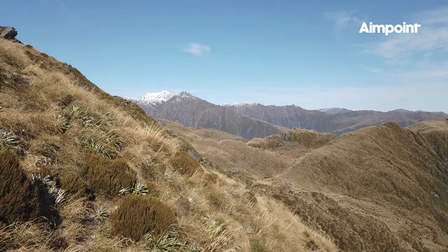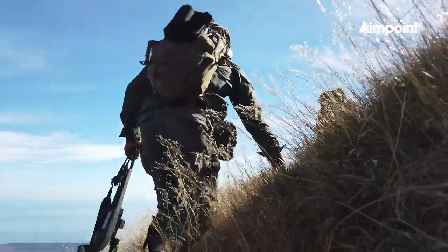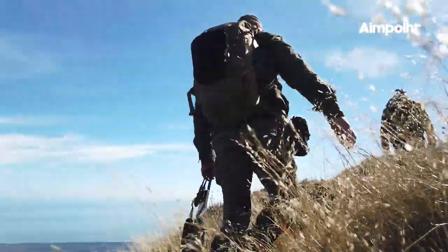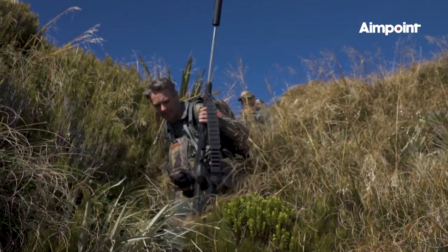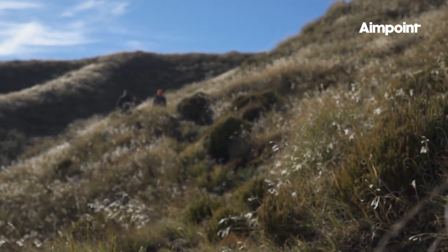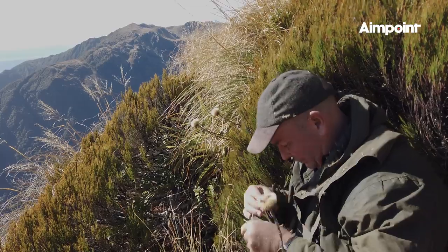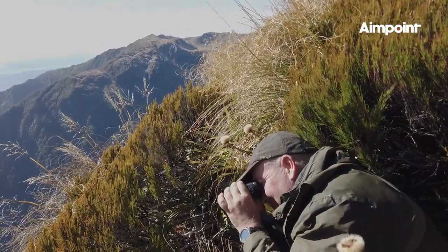With another animal spotted soon after, the ground in front of us looked really promising, so we carefully worked the edges of the mountain looking ahead. The day was now really warming up, but chamois can often keep moving throughout the day, getting up to feed in between their bedding breaks. Off a steep shoulder, looking down into a nice little feeder gut, the guys spotted a small group, so we stalked down to get into range.